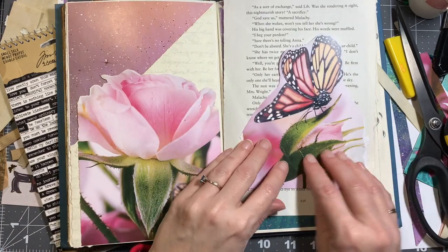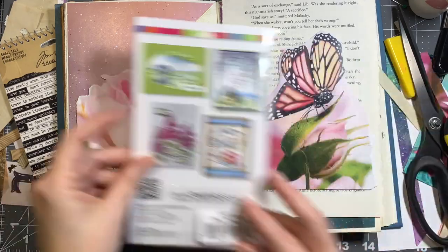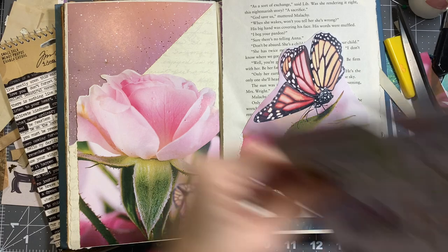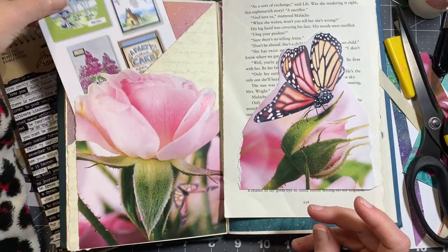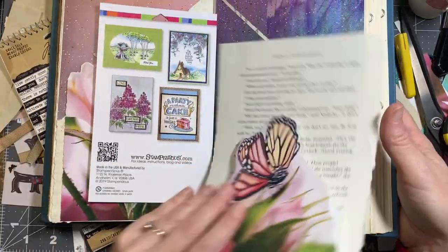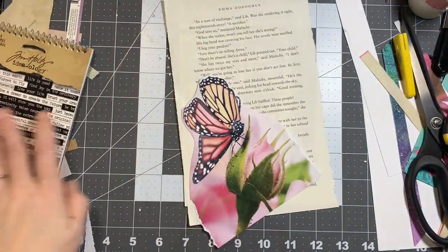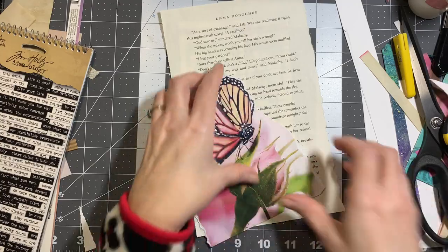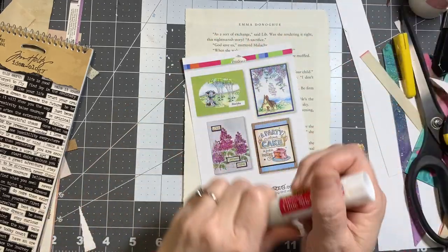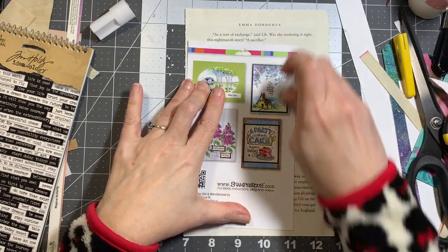I'm thinking I'll use some book page to put that on, and I actually have some packaging I want to reuse rather than throw in the trash — it's the perfect size. So I'll cover this packaging with some book page. For that I'm going to use a glue stick — these are not expensive at all, they're from Amazon and I had bought them to use at vacation bible school.